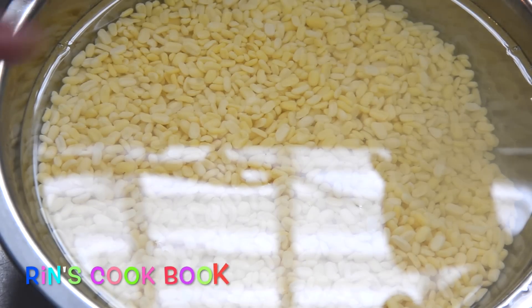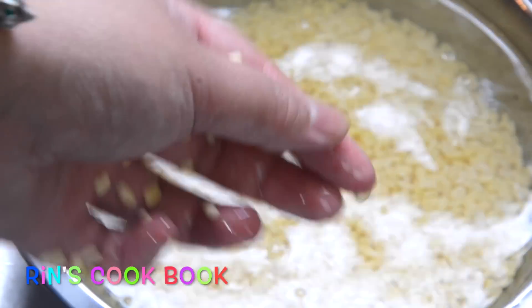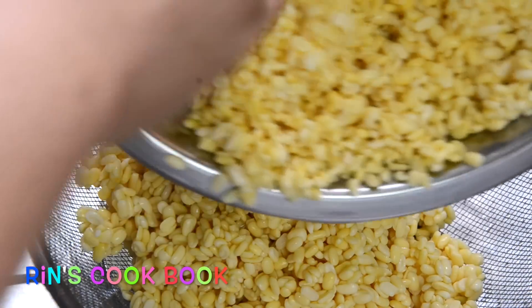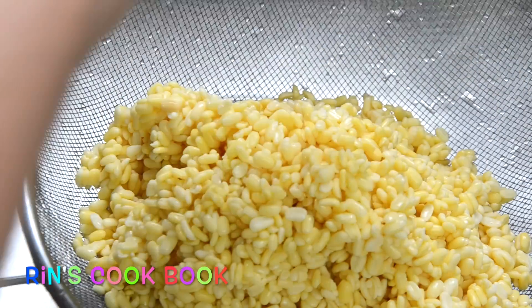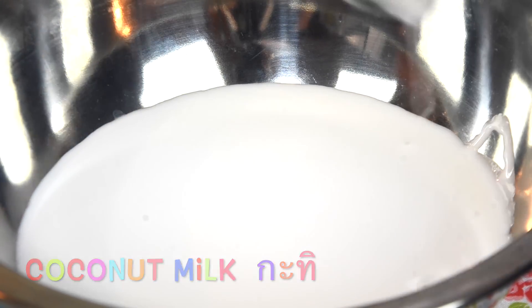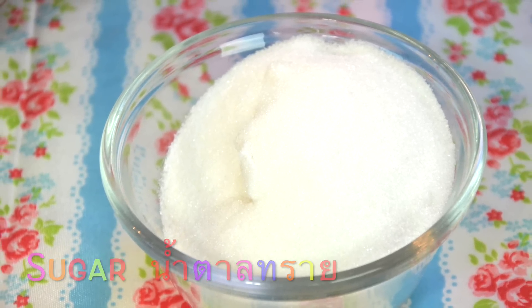So after three to four hours, your mung beans will have swelled a bit. You're going to strain the water out and set it on the side. You'll also need some coconut milk, and lastly some sugar — nam tan sai khao.